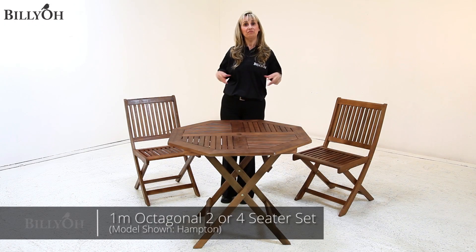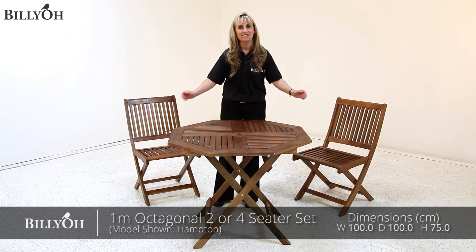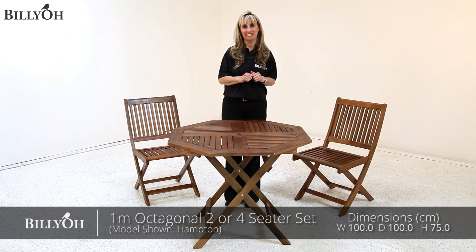Hi, my name is Sarah and I'm from BillyOh, and this is the BillyOh Hampton 1 metre octagonal 2 or 4 seater set.